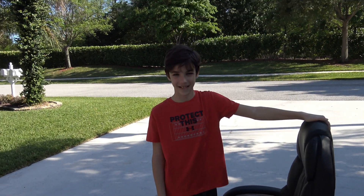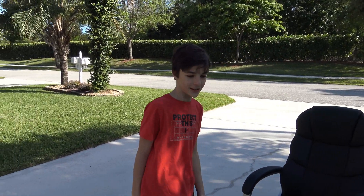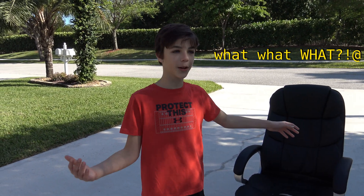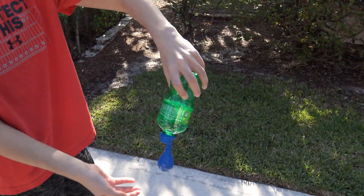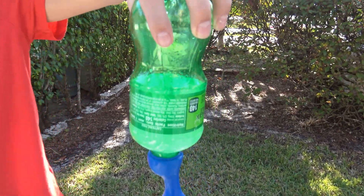Take two. And one, two, three — action! Okay, we're doing the experiment on this thing blowing up. And he was right. The balloon has baking soda in it. And there it goes.